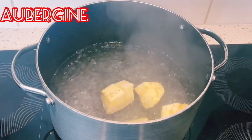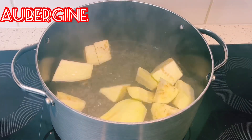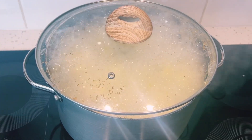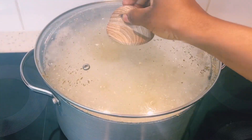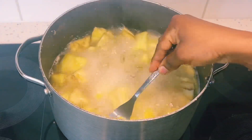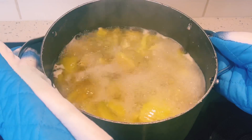To our boiling water, I'll add in my cut-up aubergine. Aubergine is a large purple shaped eggplant. I'll cover it and allow it to boil for about 15 minutes or until it is tender. I'll check with a fork if it is cooked, then remove it from the flame and strain the water.